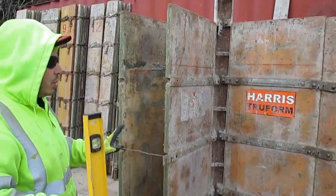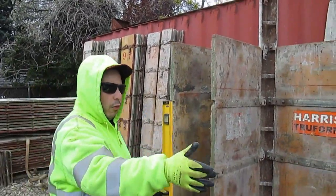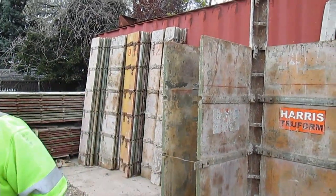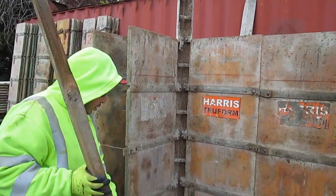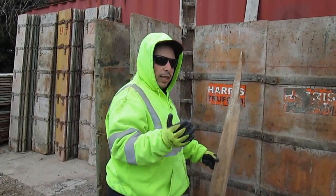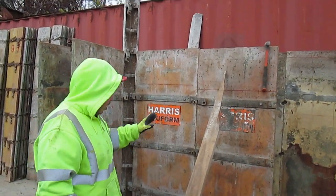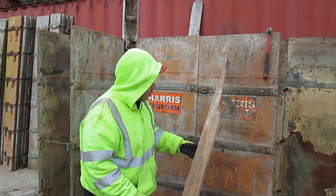Once you check that your forms are level and the corner is set up and ready to go, you can continue forming. In all likelihood, to keep this level you're going to have to put on a brace. You're going to take a 2x4 brace — preferably one that's not chewed up — stick it into the ground, and push the forms whichever way they need to go. I would put it on this form so you get a little more leverage from the steel corner. Once you throw up your level, check it to make sure this is level, then nail up the brace.